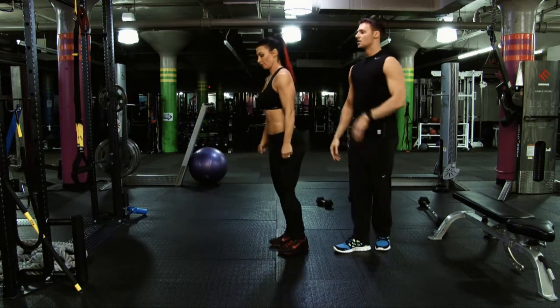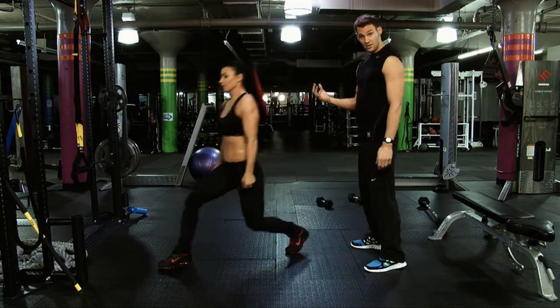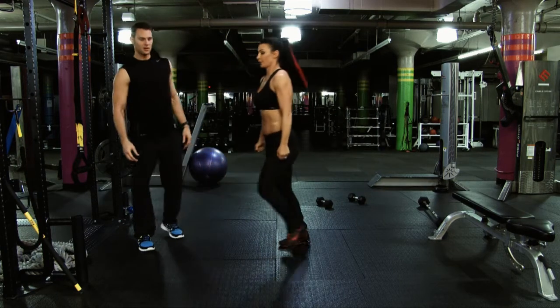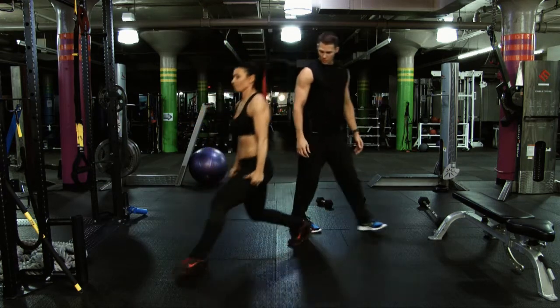We're going to have her turn to the side here. Chin is up, chest is up, shoulders are back. She's inhaling down, exhaling up. Abs are nice and strong — she should be feeling that already. The legs have to work independently, which is the great thing about the lunge. Beautiful — do one more on the right side.